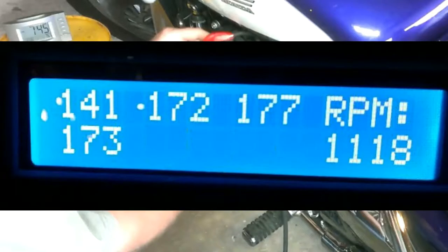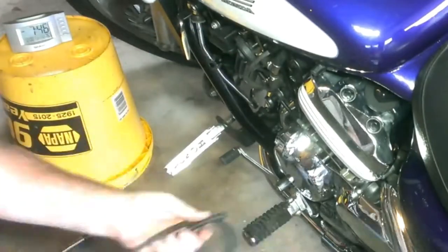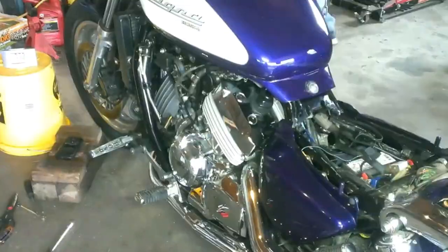Here's what the DigiSync showed me — I was never able to get number one in sync with the rest of them. A gentleman who goes by Stealth AU on the V4 Muscle Bike Forum suggested that I take the valve covers off and do a valve clearance check. The good news is you don't have to remove the motor, and it's not that hard to get in there to measure them.